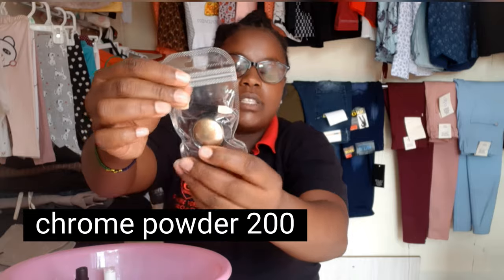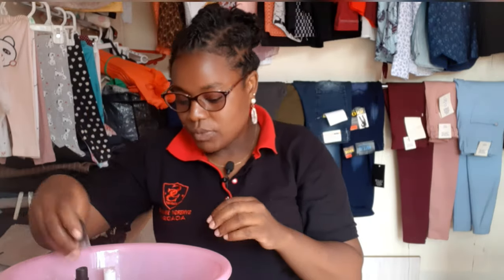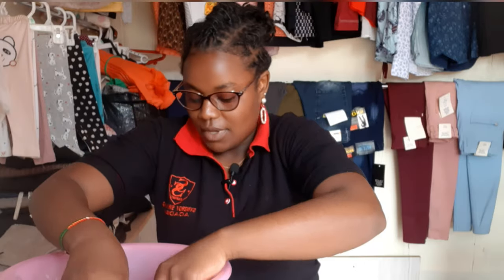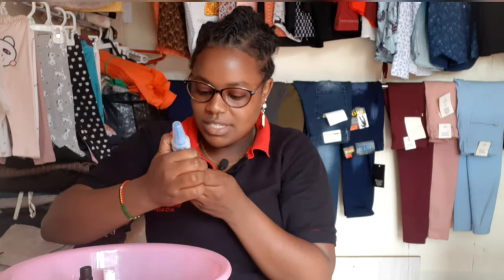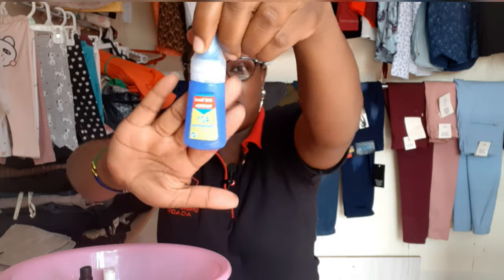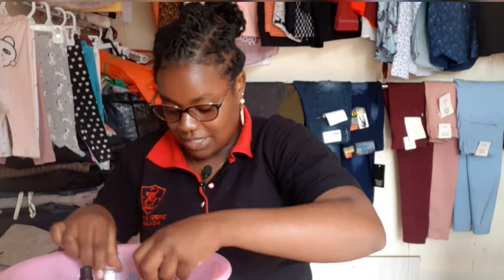This one is called chrome — it's just a nail decorator. I have other decorations like glitters. And then there is nail glue. I've heard that this is the best one — the ones written in Chinese can be fake, but this one is written in English.